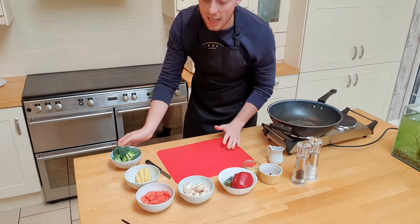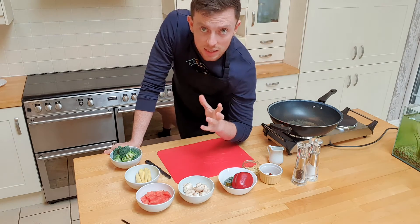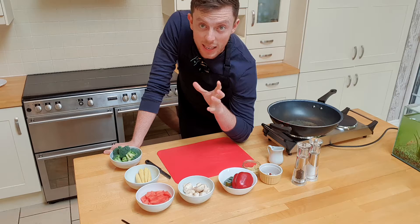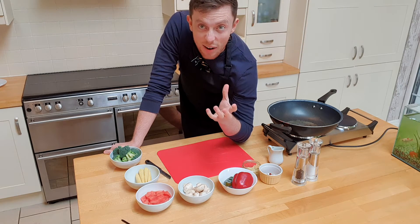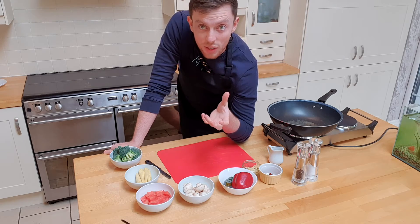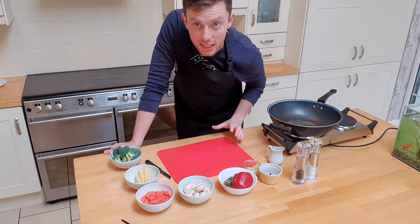If you want any meats, any fish, any different veggies, throw them in — it really doesn't matter what you're putting in. This is a really easy one. It's meant to clear out the fridge. It's good for the end of the week, good for the midweek. Whatever you've got left to use up, put it in. It all tastes good.